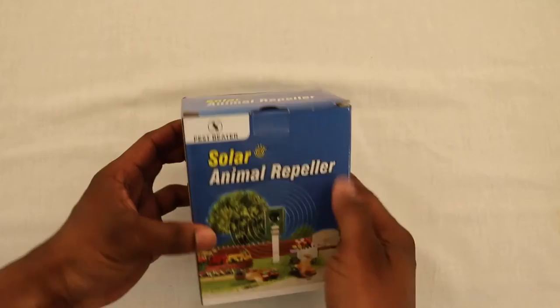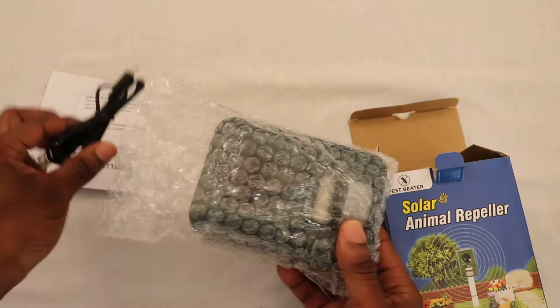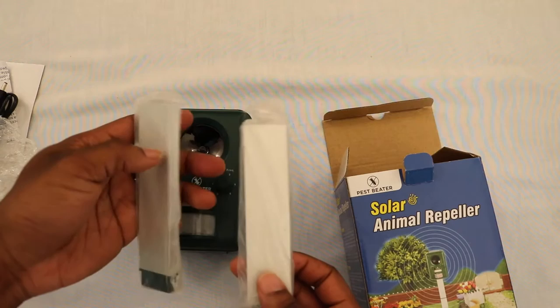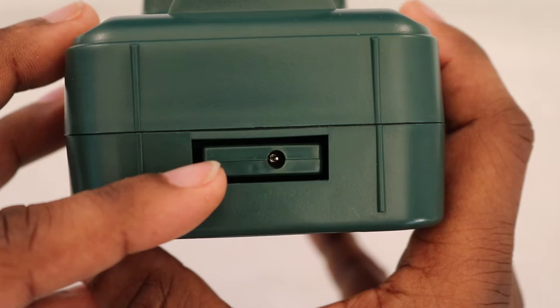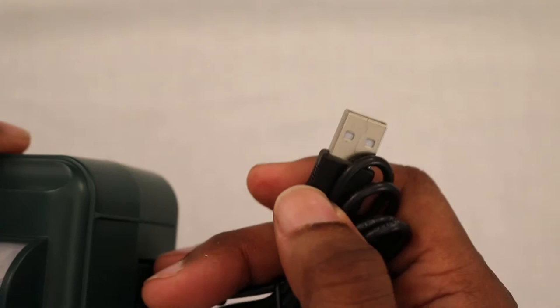This is the Pest Beater solar animal repeller. Inside you have the instruction manual, a charging adapter cord, the Pest Beater unit itself, and stakes. On the bottom of the Pest Beater unit is a plug where you can recharge the internal batteries — this is also where you connect the stake.